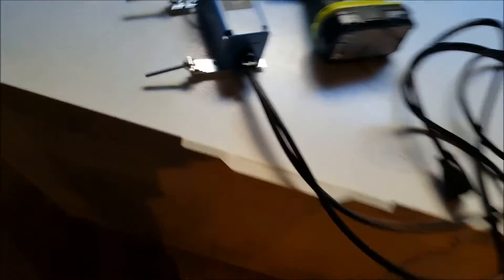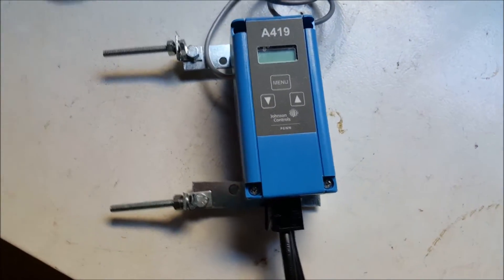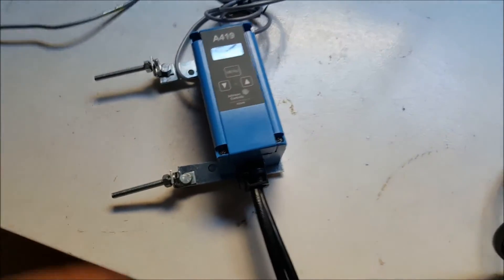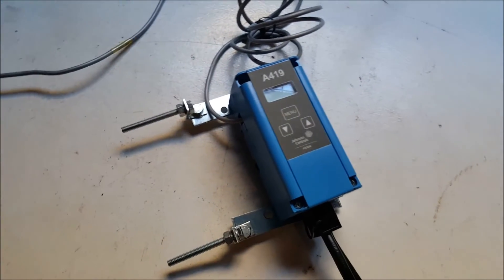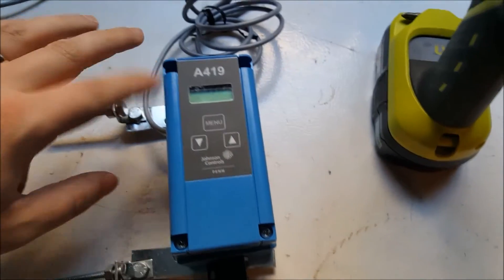I have been using the A419 up until my first brew date — I was using it strictly for heating my RIMS tube. Today I'm going to be switching it to cooling, because right now it's set to turn on heat. So I'm going to show you how to do that.